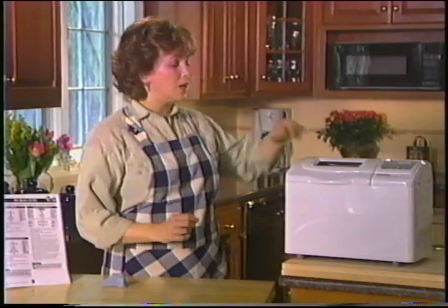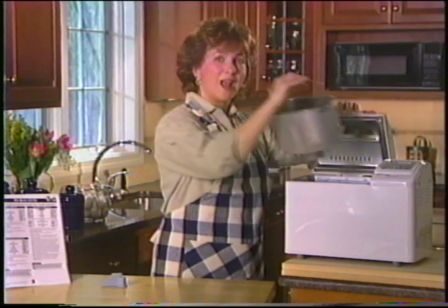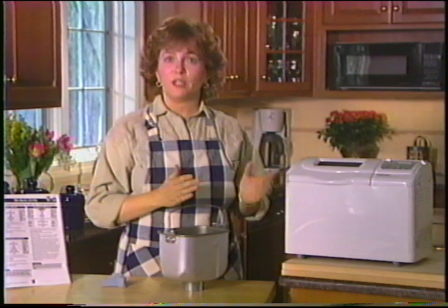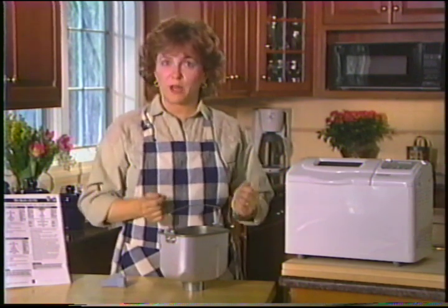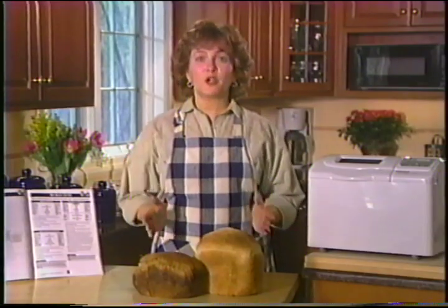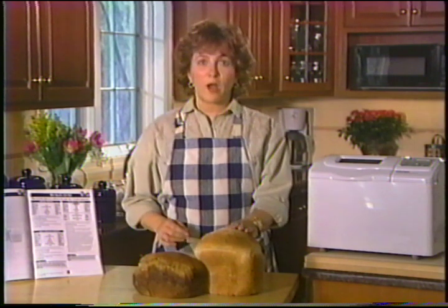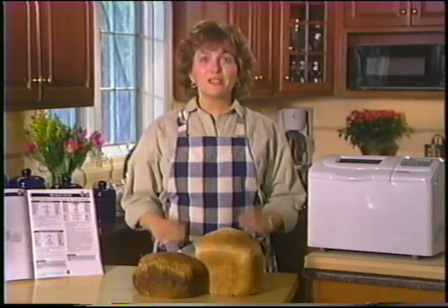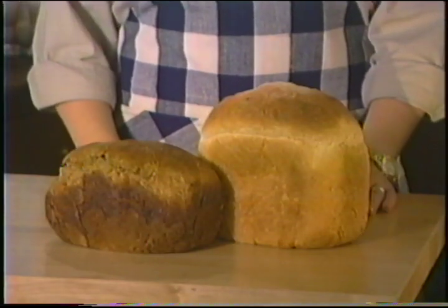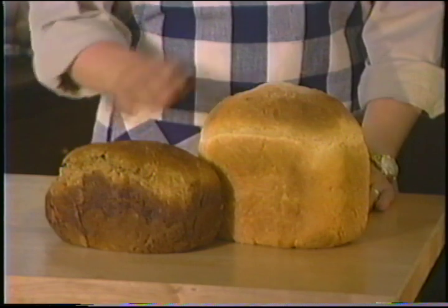Start by taking the baking pan out of the bread maker — just pull straight up and out. You'll want to add the ingredients to the pan when it's outside the unit to avoid spilling anything into the oven chamber. Insert the mixing paddle by lining up the flat side of the paddle with the flat side of the shaft in the baking pan. We're ready to start — I'm going to show you how to make a large loaf of white bread. It's a basic, popular bread and the recipe is included in the cookbook section of your manual. Your bread maker can make large loaves ranging in size from one and a half to two pounds.